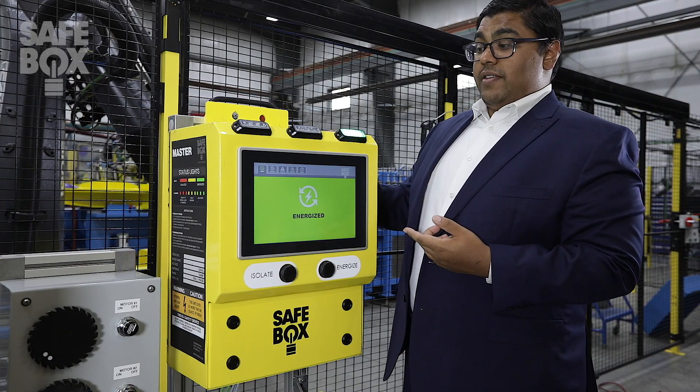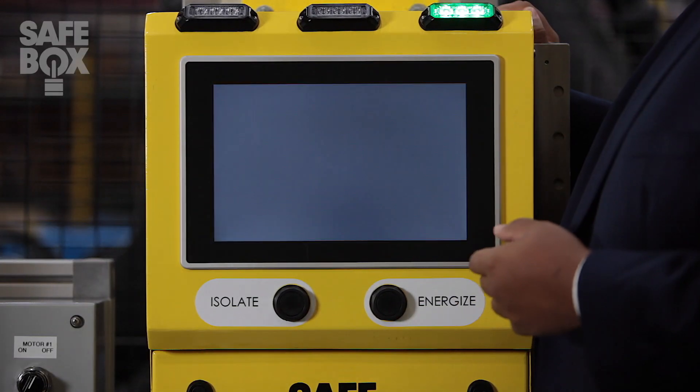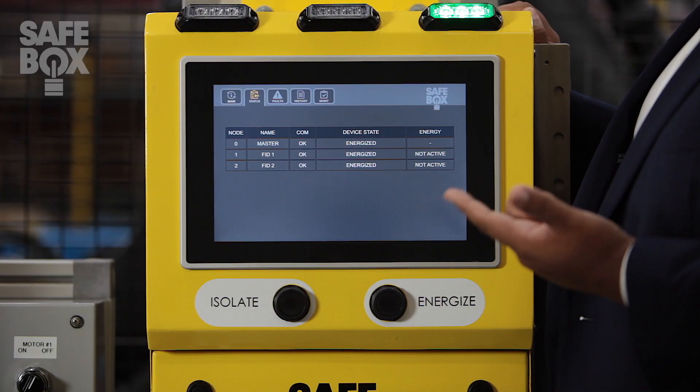With this easy-to-use touch interface, have access to real-time data, such as your motor IDs, locations, and energy states.